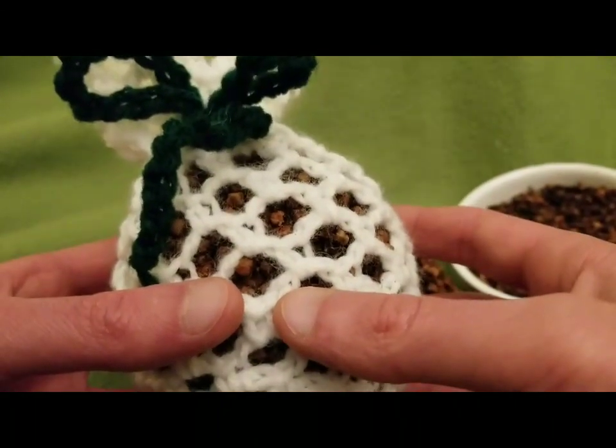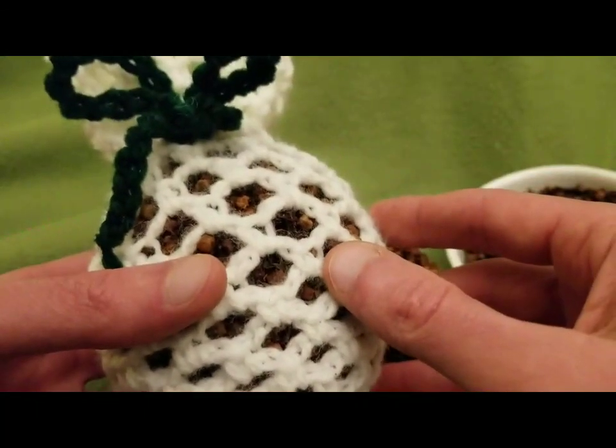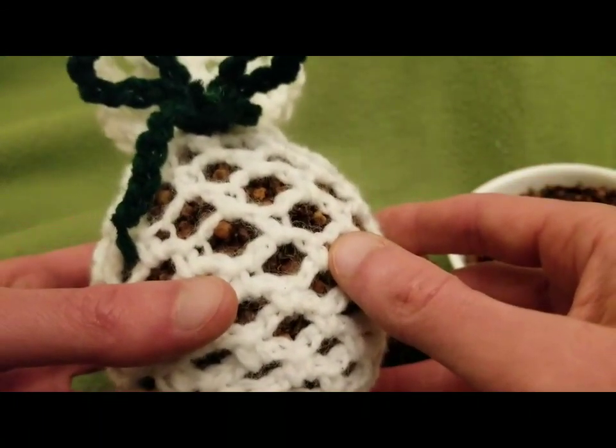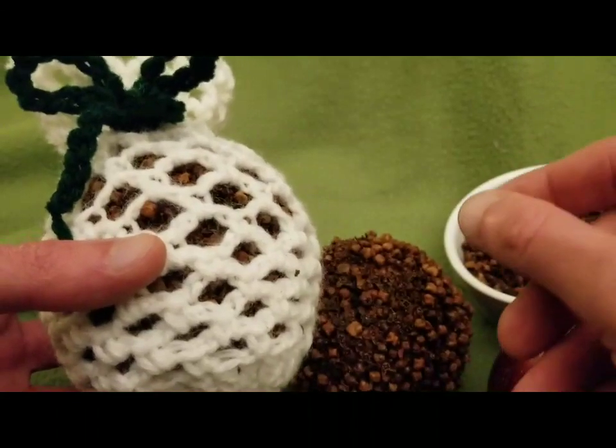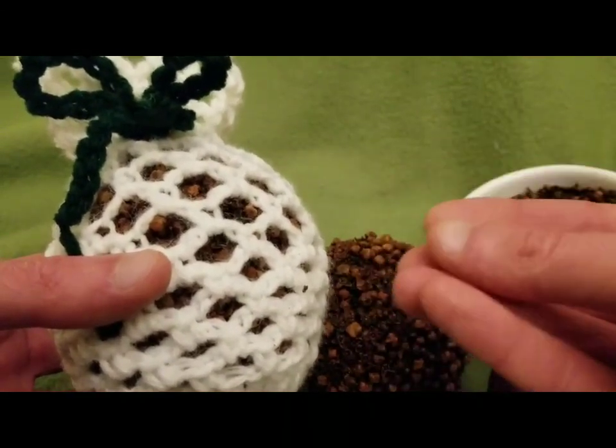The only thing I will say — well, two things. One: it is very, very messy. Because as you're stabbing the apple with all of these little cloves, the juice will come out and you'll get sticky.